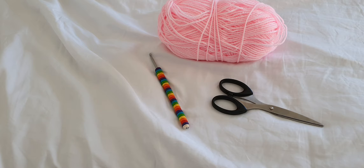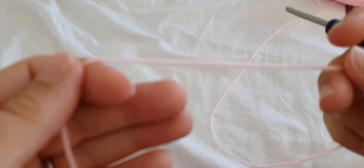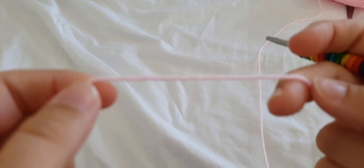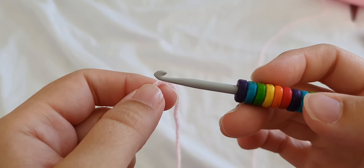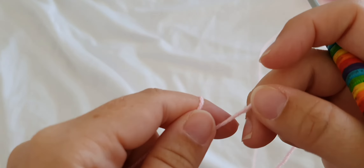Your starting chain is going to be a multiple of 10 plus one. For example, in the sample piece I'm going to do now I'm going to chain 21 — that's two multiples of 10 plus one for the starting chain. I'm just going to do a quick sample piece to show you the pattern so you can get a feel for what you do each row.